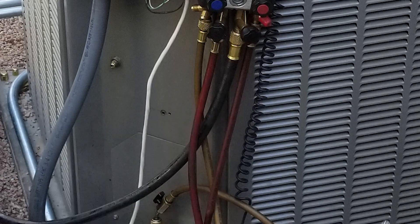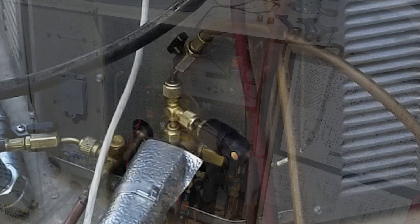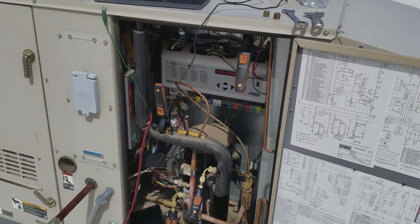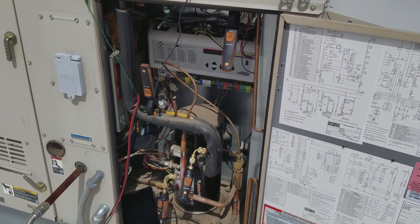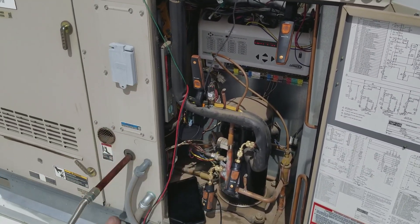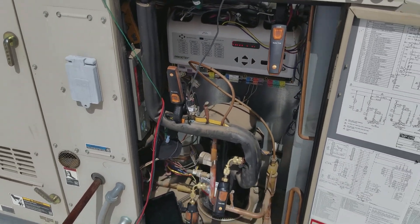It also came with the screw-on micron gauge, which is nice. The FieldPiece has a built-in micron gauge in one of theirs, but it's built into the manifold, which means every time you use refrigerant oil, dyes, or crap from the system, it's contaminating your micron sensor. I think that's actually kind of stupid.